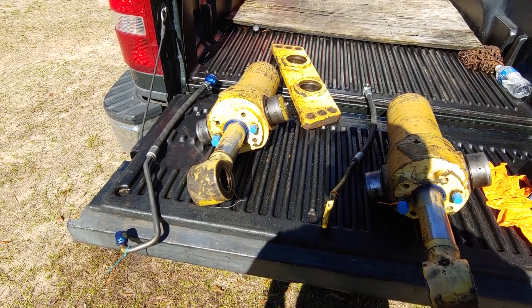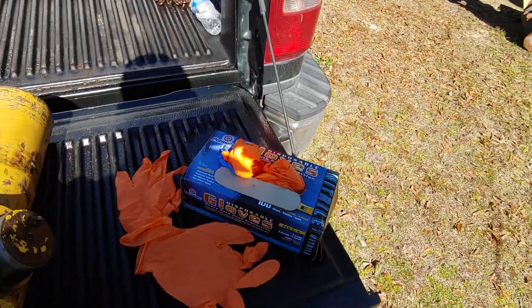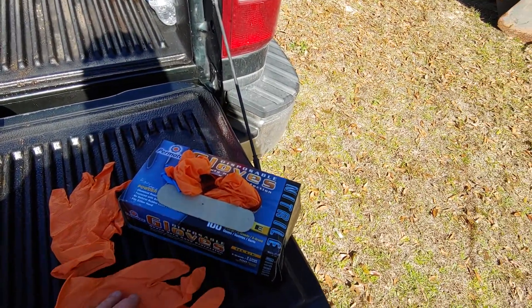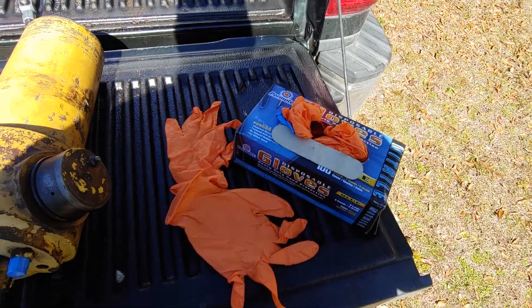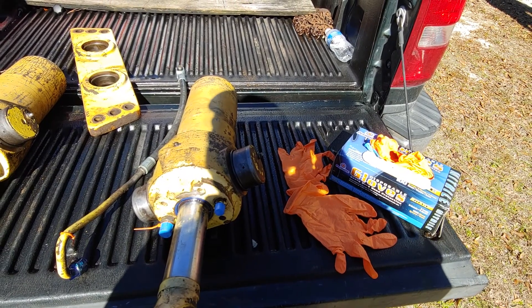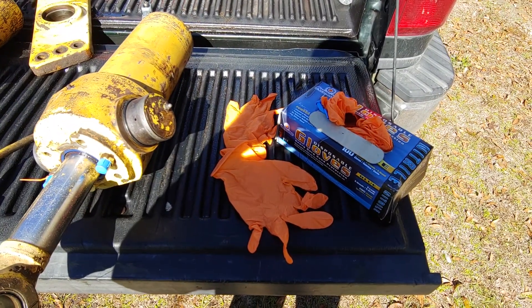And remember, when you're doing things like this, always go ahead and invest in some good rubber gloves and things to protect your hands, because grease and oil and diesel fuel are carcinogenic. Grease and oil is a little bit better, so I'll have to encourage you to take the precautions.